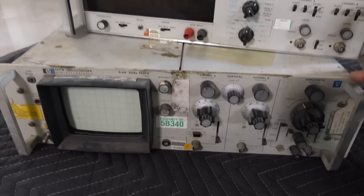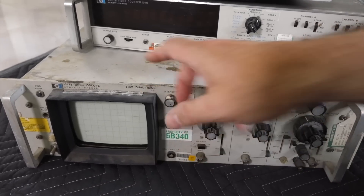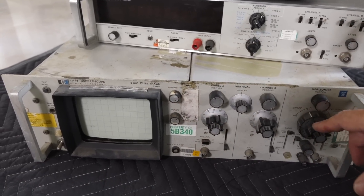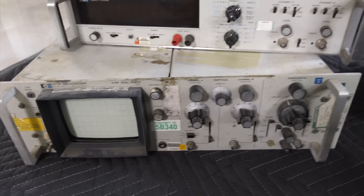And this is an HP scope that was free, and we tried it — it doesn't work. But there is some life in the tubes, and that's what's most important. There doesn't seem to be any horizontal deflection, but we'll repair it.